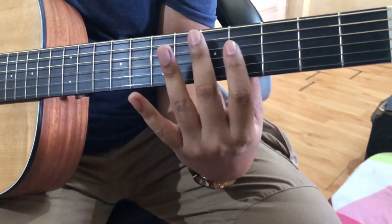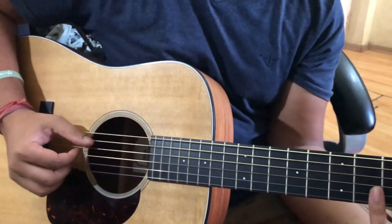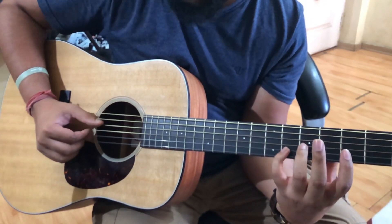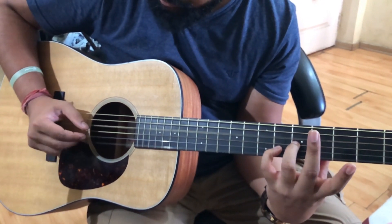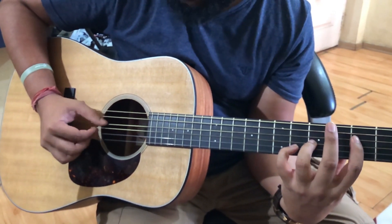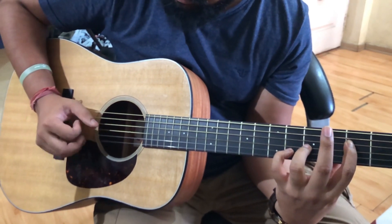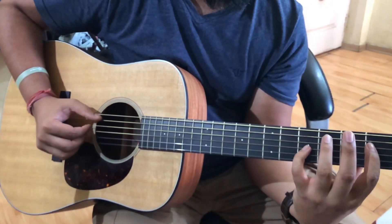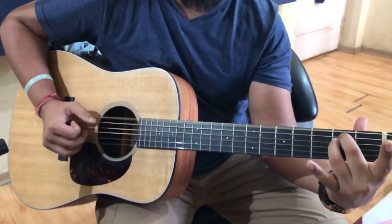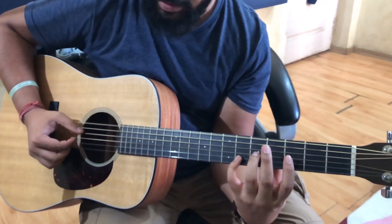Let's look at the right hand in the Dm section. Same right hand pattern for F. Am is the same as we had before. Then E, then the cycle repeats.